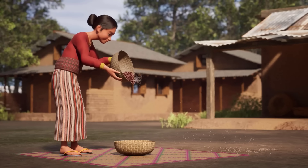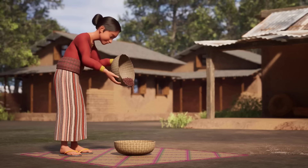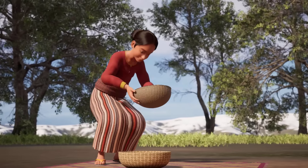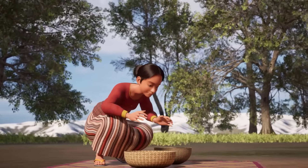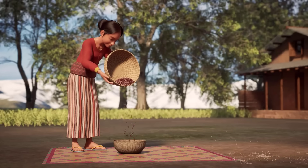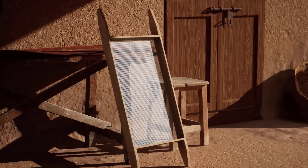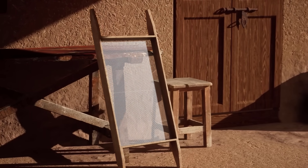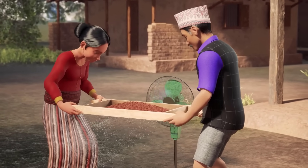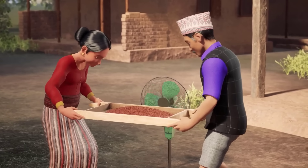After threshing, separate the seeds from the debris by winnowing. Using two baskets, pour the lentils from one basket to the other, allowing the wind to blow away the plant debris and leaving only the lentils to drop into the basket. You may need to do this several times to remove all the debris. You can also use a sieve net with a wind source behind it, such as a fan, to easily remove the debris and any undersized lentils.